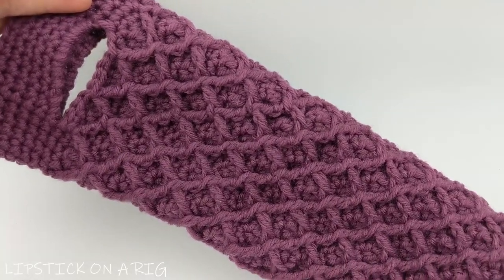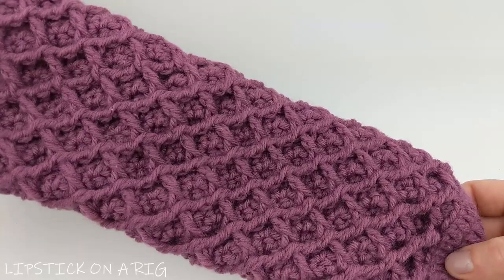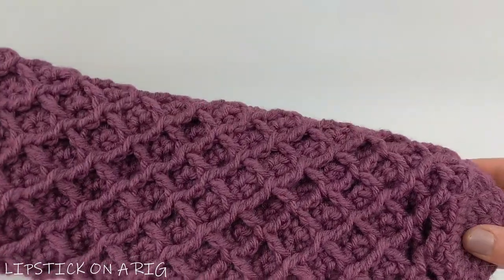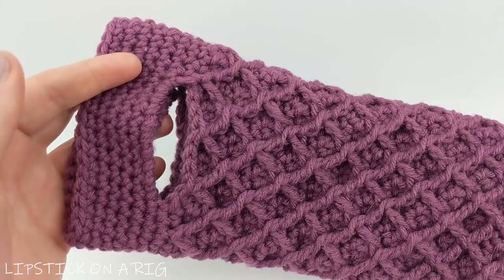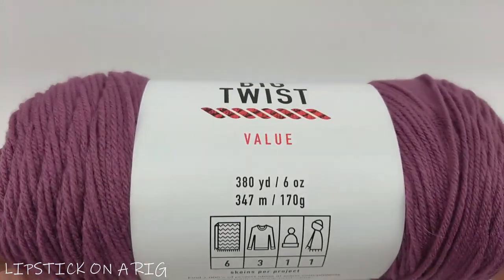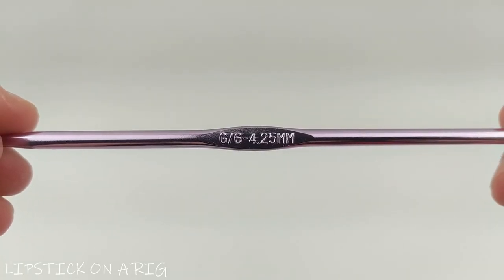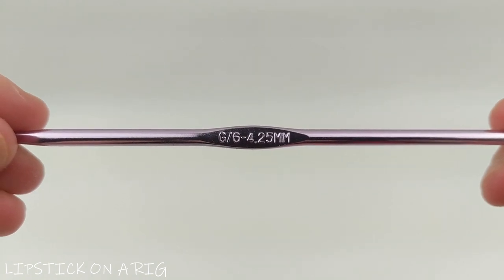Hi everyone and welcome to Lipstick on a Rig. Today we're going to be making this very simple wine tote, but you could also hold other bottles — non-alcoholic or even liquor bottles — in this wine tote as well. For this project I'm going to be using size 4 medium weight acrylic yarn, the Big Twist value brand, and a size G, 6, or 4.25 millimeter crochet hook.